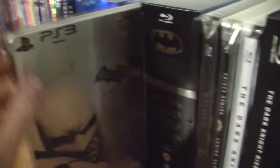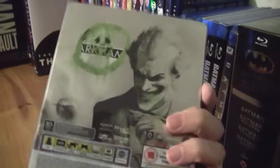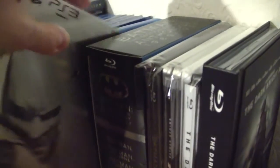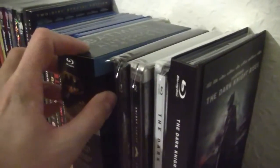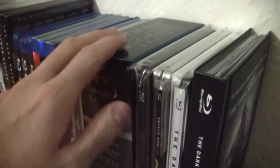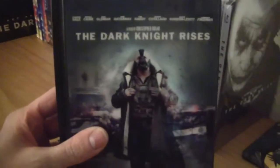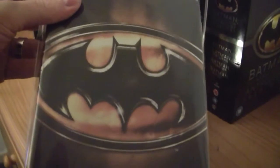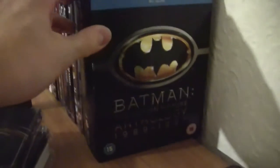Batman The Movie starring Adam West, and the Joker Steelbook for Batman Arkham City - awesome steelbook. Then we have the Dark Knight Rises Target Digibook, the Japanese Dark Knight Steelbook, the French Dark Knight Steelbook with Batman Begins, the 1989 Batman Steelbook, and then the Batman Motion Picture Anthology.